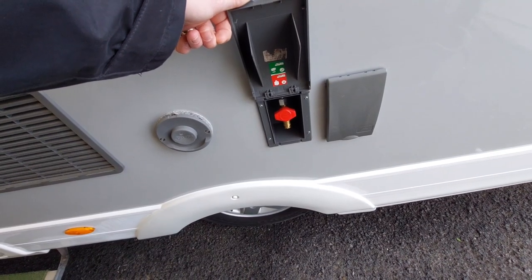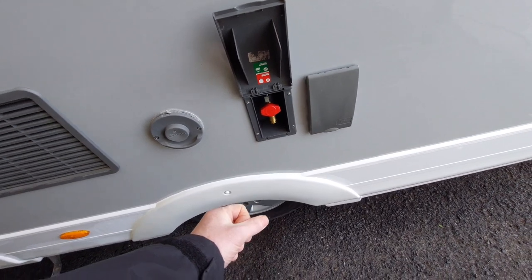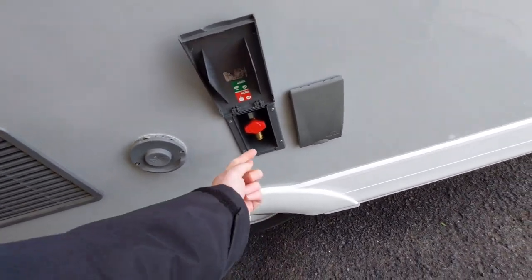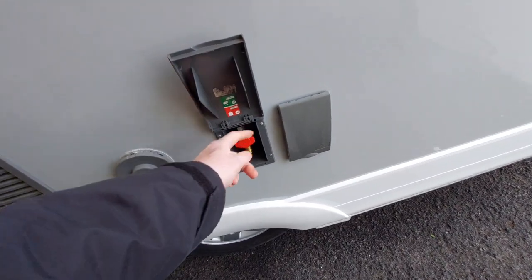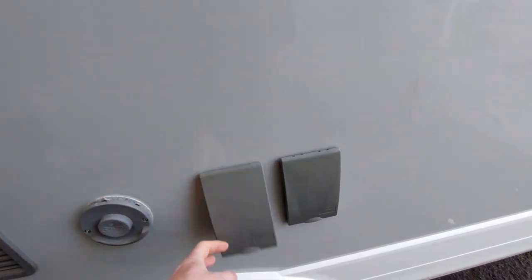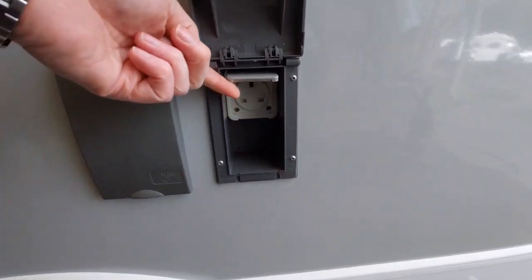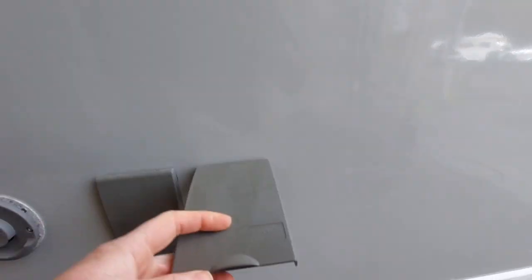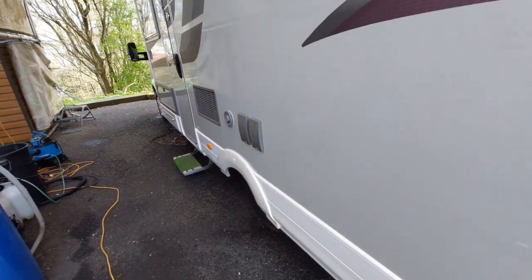Next we've got your barbecue point. There's no need to add an additional regulator to your gas barbecue — with the rubber hose you just have a little shuttle that pushes in, and then you've got on and off indicated on this bit. We've also got an external mains power socket here, and this is for power out — it will only work when you are physically hooked up onto mains.